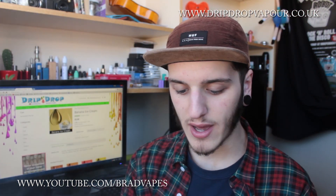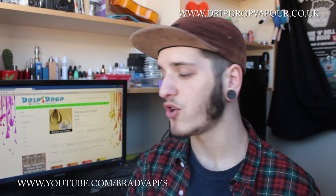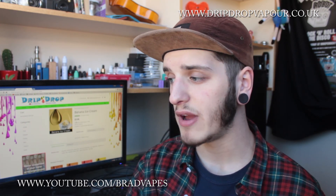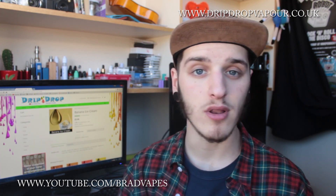You can see it's producing plenty of vapor. Obviously if you're buying these — the company is called Drip Drop, so I'm guessing it's all for dripping — you're going to be going with big clouds, and this is producing big clouds. Your vapor production will all differ depending on your build, your airflow, and your voltage.